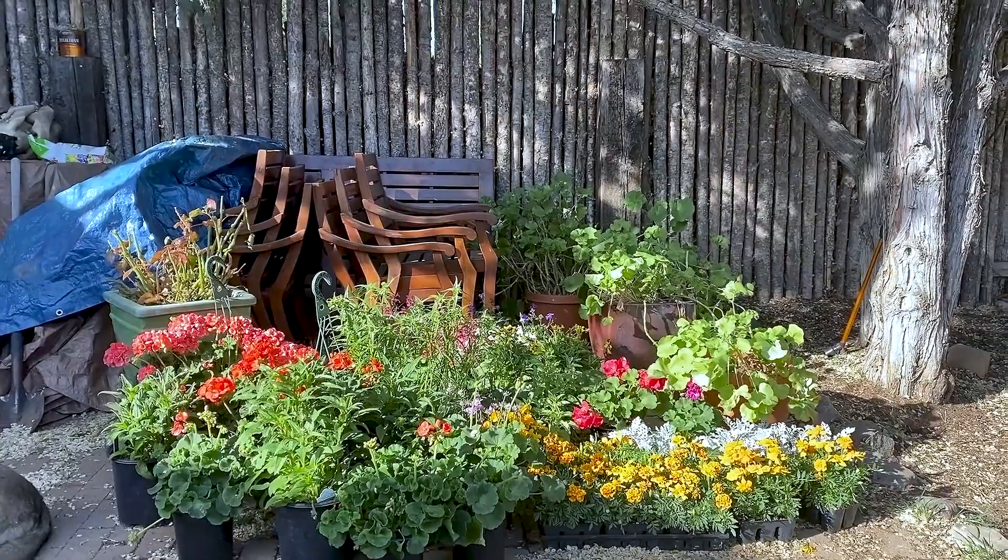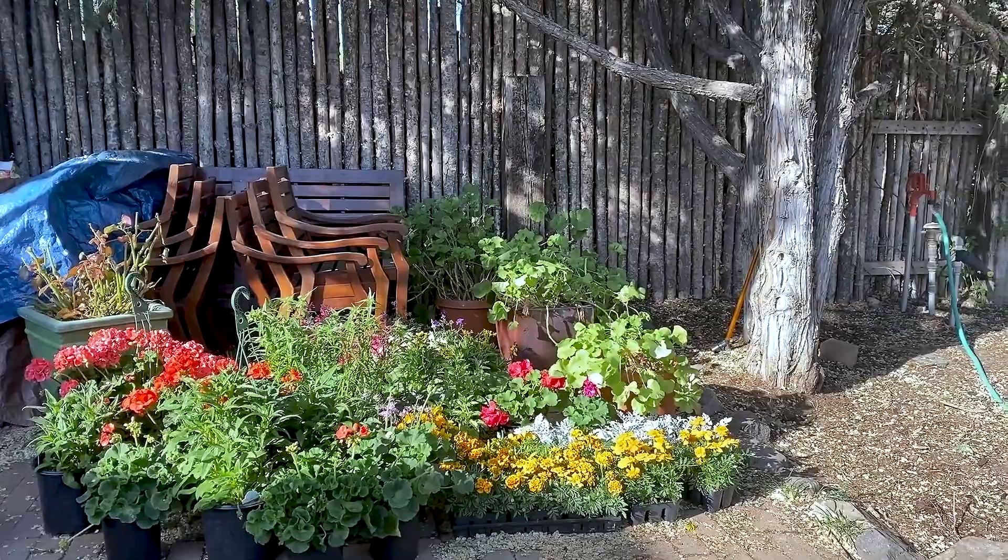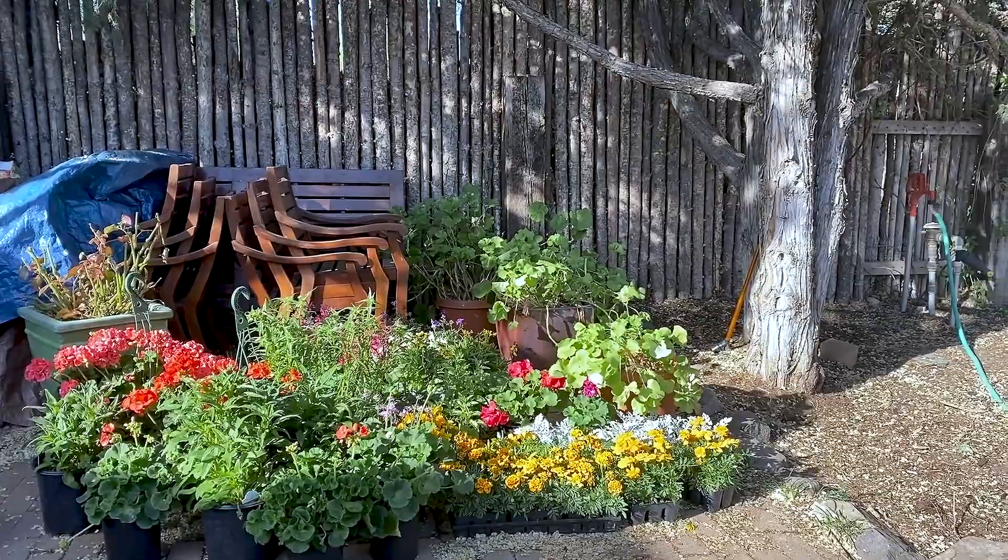Here are the flowers I'll be choosing from to put into the pots — these are not all of them. I've got some in the studio for the simple reason that it's too chilly for them to be out at night. But today I think is going to be partly planting day.